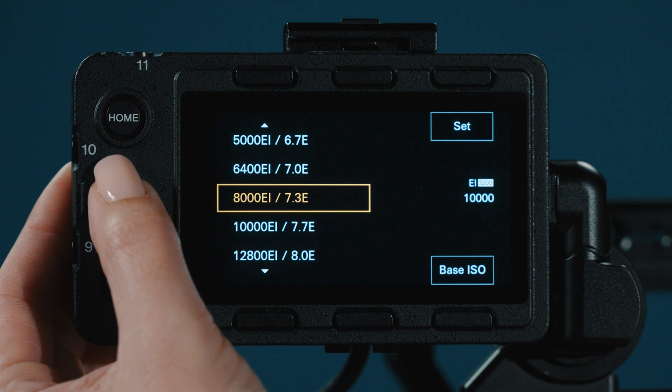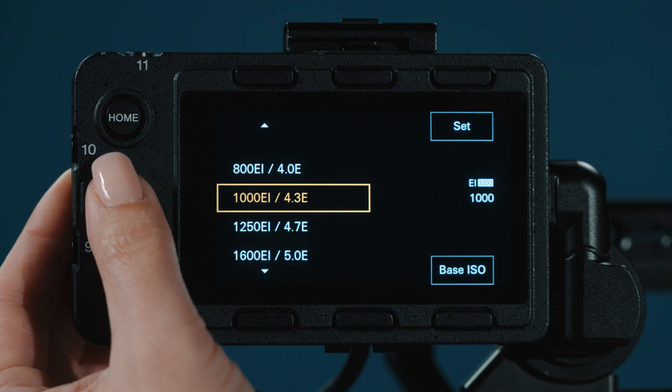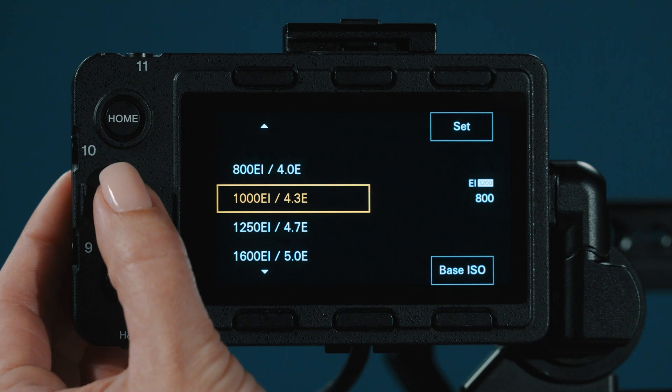Within each base there is a ladder of exposure indexes. There's a total of 16 stops of dynamic range the camera has to offer. As you toggle between different EIs, you are shifting your latitude distribution and affecting how quickly you crush your shadows or how quickly you clip your highlights.